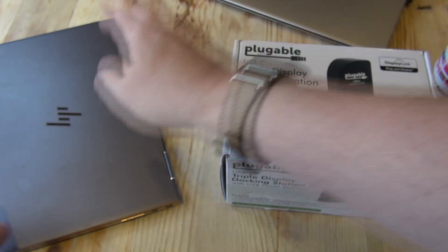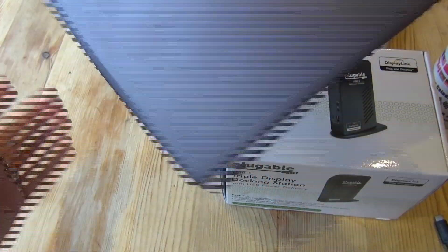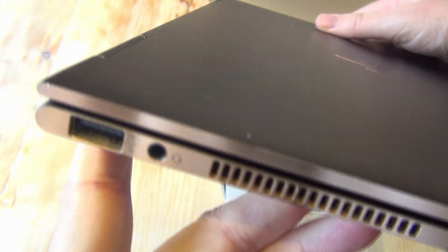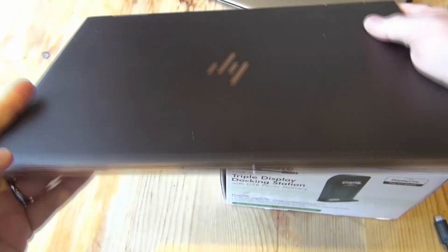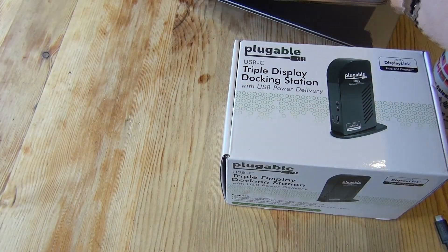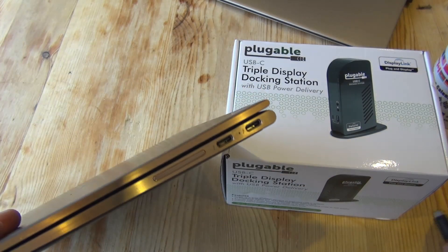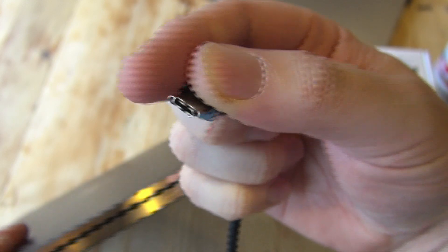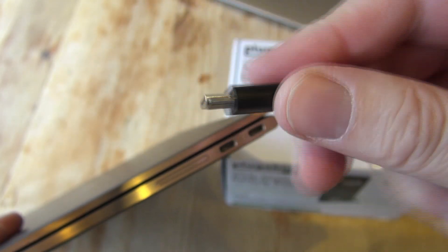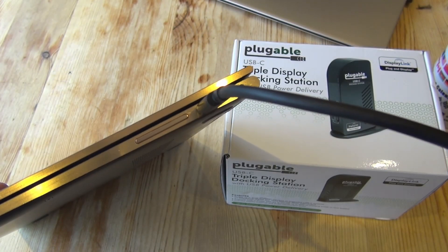They both have USB-C power and data connections. The advantage of those connections is that you can put data and power through them — charge and use your laptop. The perfect solution is obviously just one cable: you plug it in, it does everything. Powers your laptop, connects to your data and ancillaries. That's all you need — just one USB-C, in it goes, laptop docked.